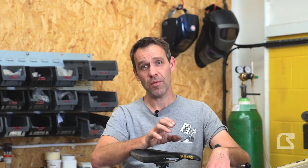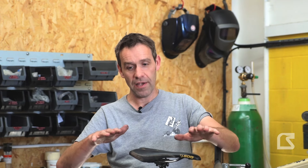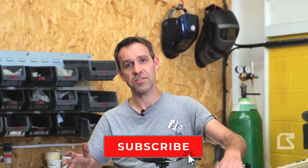Pedal kickback is something that's talked about a lot at the moment. People think that you can feel pedal kickback in your feet as you ride, that it blows your feet off the pedals in certain circumstances, and that it's something we need to solve.